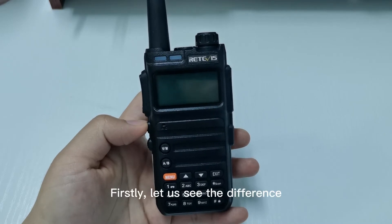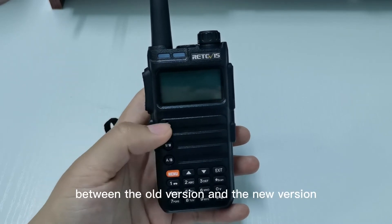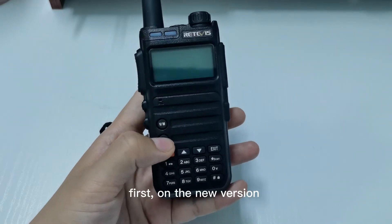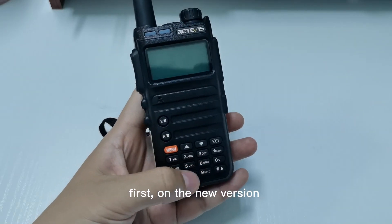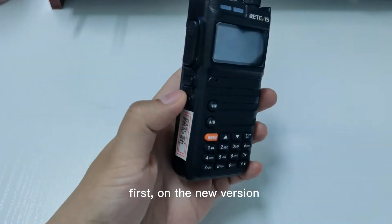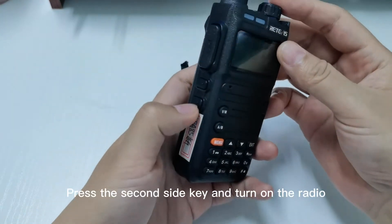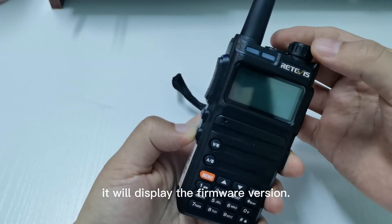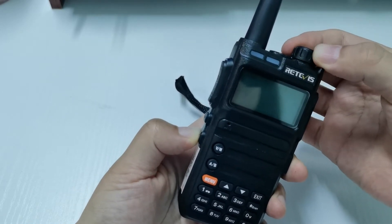Firstly, let us see the difference between the old version and the new version. On the new version, press the second side key and turn on the radio. It will display the firmware version.